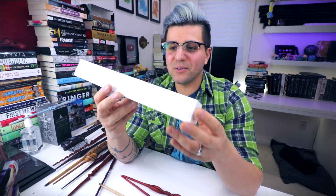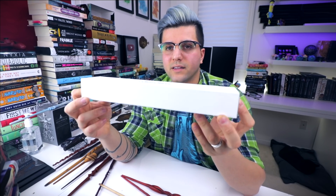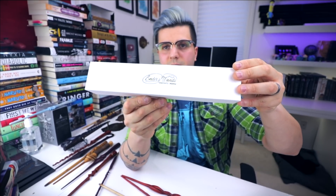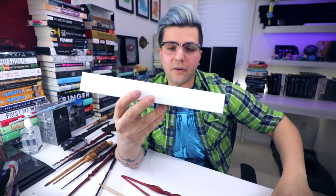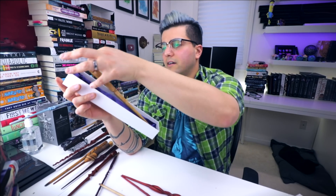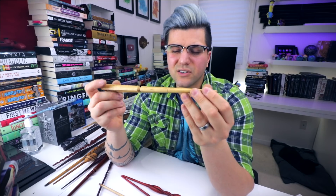I almost forgot — we got this little guy. This was the first wand I ever made for the shop, so technically the third wand I ever crafted overall. I made this handmade box to go with it — everything was made by hand. It's not up for sale right now, but whenever it does go up for sale, you'll be getting the box with it. It's precious to me. It's not very big, but it's one of the originals.